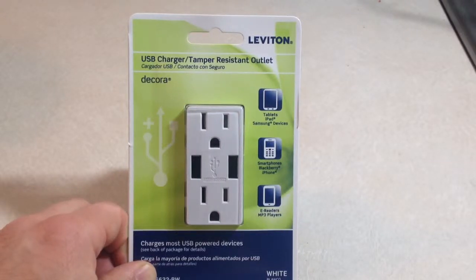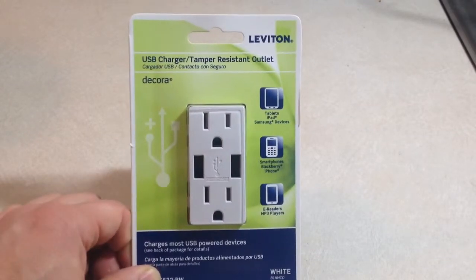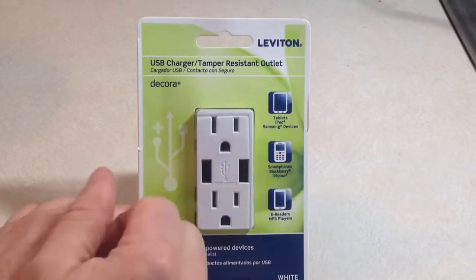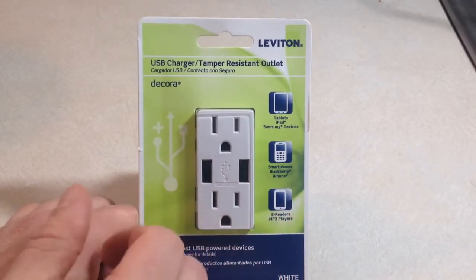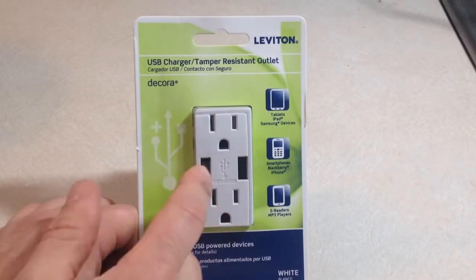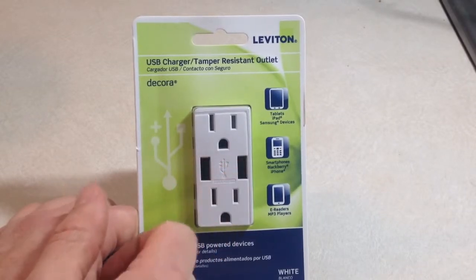In this video we're going to do a product review of the Levitron wall socket outlet. It has two USB ports so you can plug in a tablet, recharge your smartphone, or an e-reader. What's nice is it retains both electrical outlets and adds a USB port on each side — two ports total.